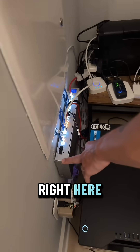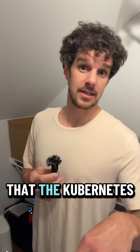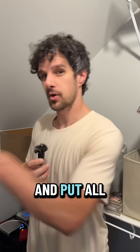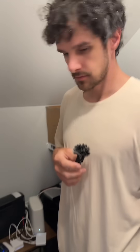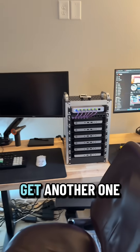16-port switch right here. I think it would be good to get one of those mini racks — the Kubernetes cluster is in one — get a second mini rack or a slightly taller one and put all this equipment in here, rewire it in the rack and tidy it up. But that's the existing home lab setup. Get another one of those.